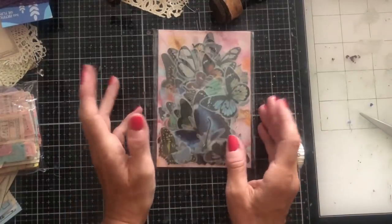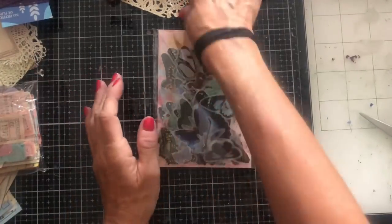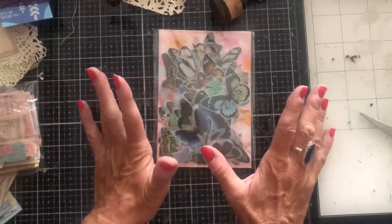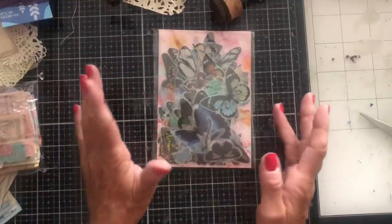Hi guys, this is Tina from Shabby Dabby Doo Doo. Welcome back to my channel. You may have seen my recent video where I did the unboxing from the wonderful Taperology, where they had very kindly sent me a whole box of goodies.